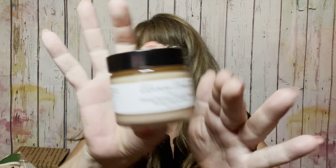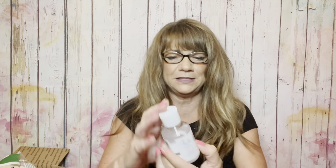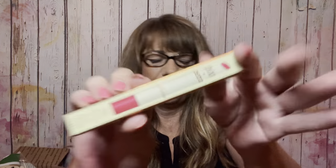Then we have a makeup removing cleansing balm and radiant sleeping mask by Clean Slate — in a little jar. Then we have 'In Good Hands' milkshake hand cleansing gel, still sealed in plastic. Then Pixie by Petra lip glow in the color Ruby — kind of like a lip balm.